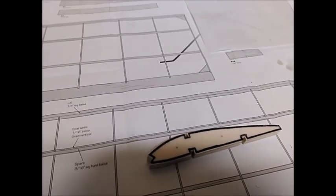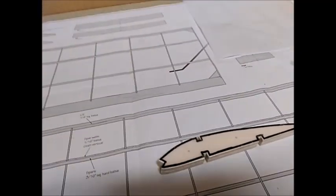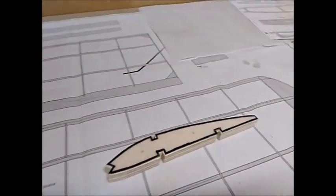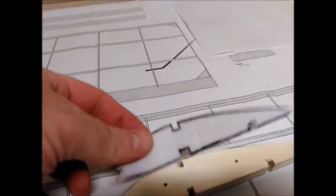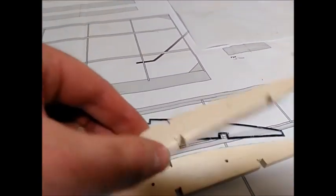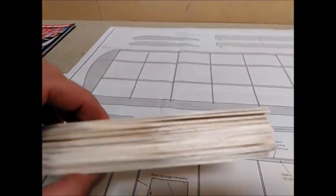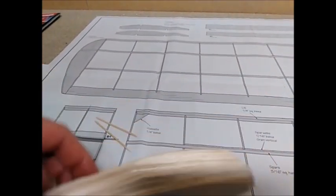Hello and welcome to video 5 on how to build an electric RC plane from plans. Last time I made a template using milk cartons, and I've now used that to make two templates of the rib out of one quarter inch plywood. I've also rough cut the 19 ribs I need out of one sixteenth inch balsa.